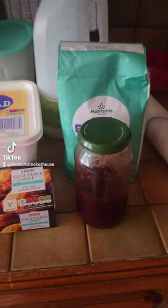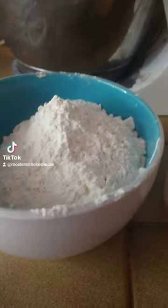So what you want is 50 grams of salted butter, 250 grams of flour, 1 vanilla pod, 50 grams of vegetable suet, 150 milliliters of milk, jam and custard.